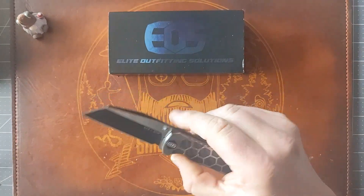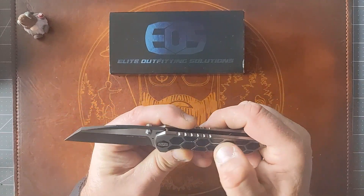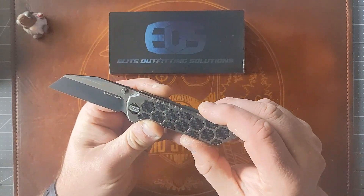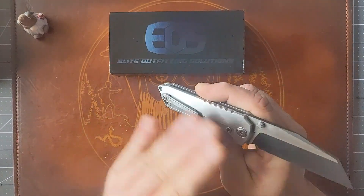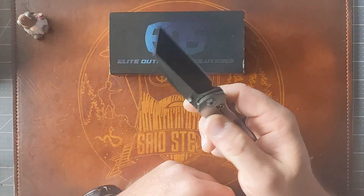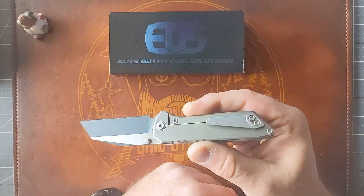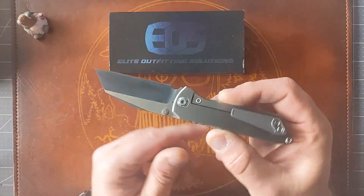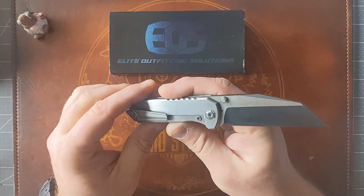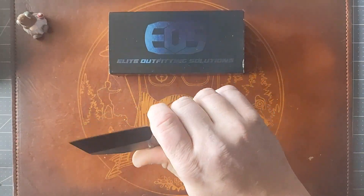My big complaint comes down to the finish. Although it's done really well, I have this problem with a couple of my Ferrum Forges as well — when it's just satin-finished titanium, you get a bunch of fingerprints all over it and it's always looking dirty. I like a stonewashed finish or a better user's finish on my knives. And it's just a little plain jane on this side — I would have liked to see them continue the design along the clip side as well.